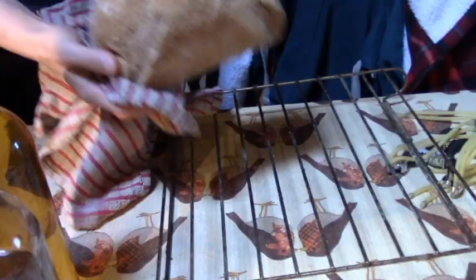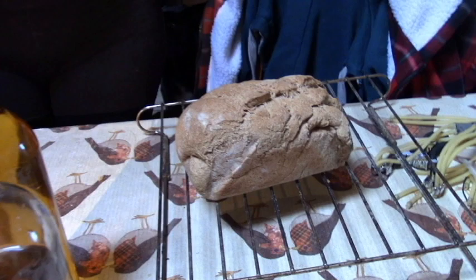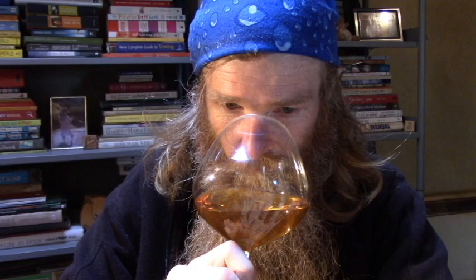It would go really well with a loaf of homemade bread. Homemade bread, homemade wine. What's it like, the mushroom wine?